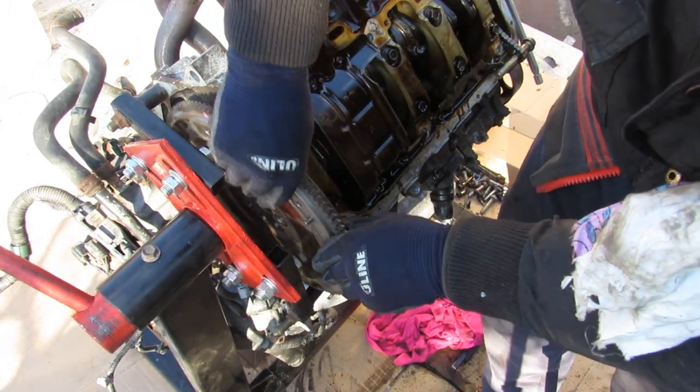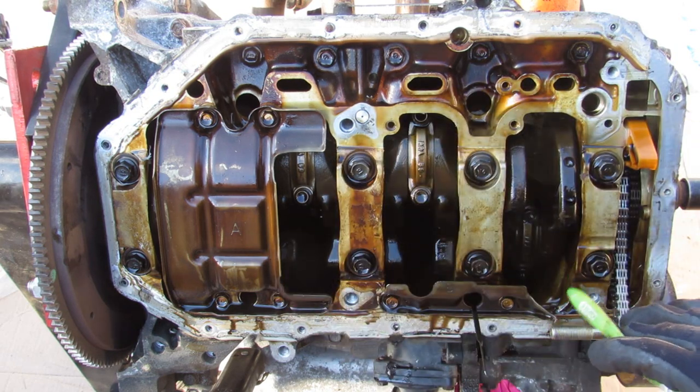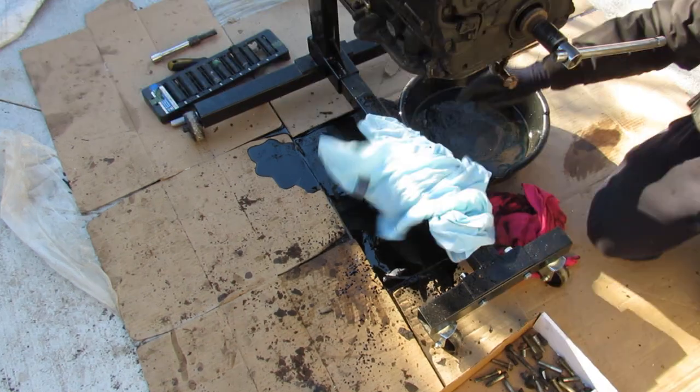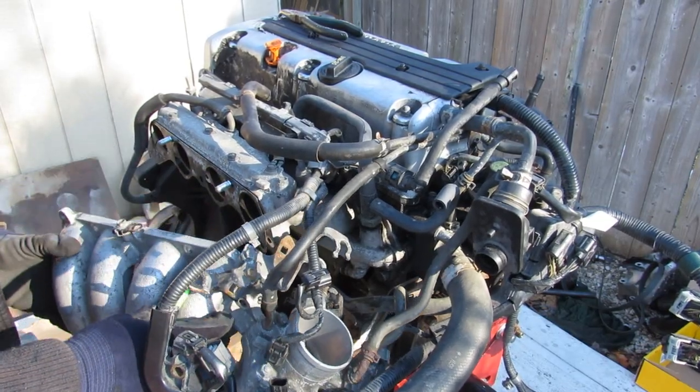With all the bolts free I can remove the flywheel. I'm going to take a pause on the bottom end and flip it over to work on the top end. With the engine back on top, I'm going to start by removing some of these accessories.